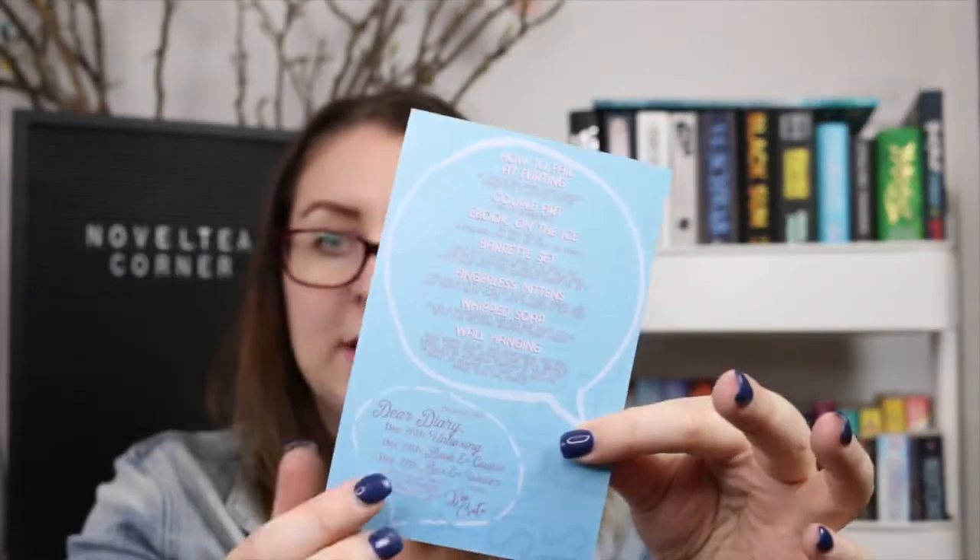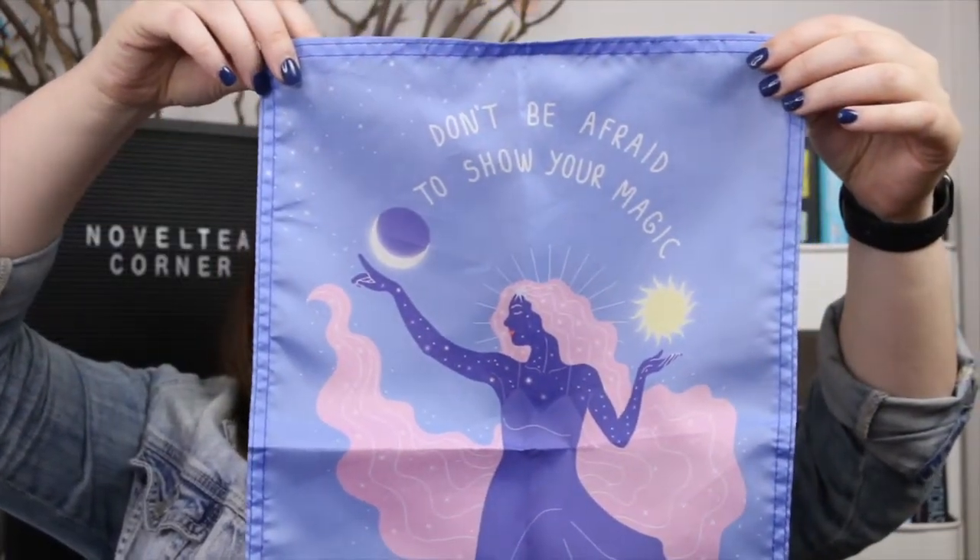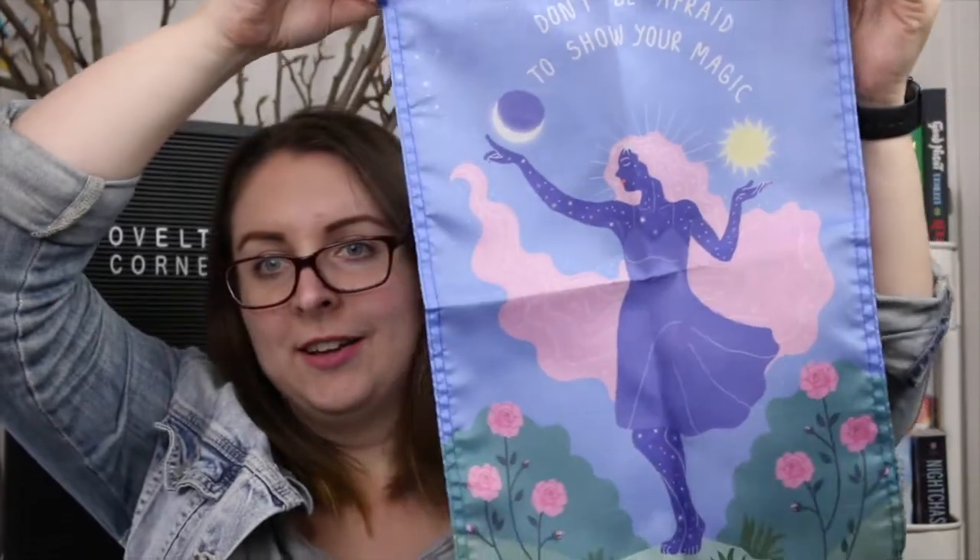The box says 'The snuggle is real' and on the back it has all the items listed. The first item is a wall hanging that says 'Don't be afraid to show your magic.' That's very pretty.